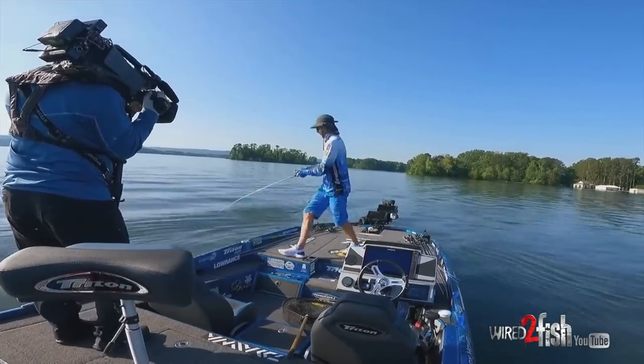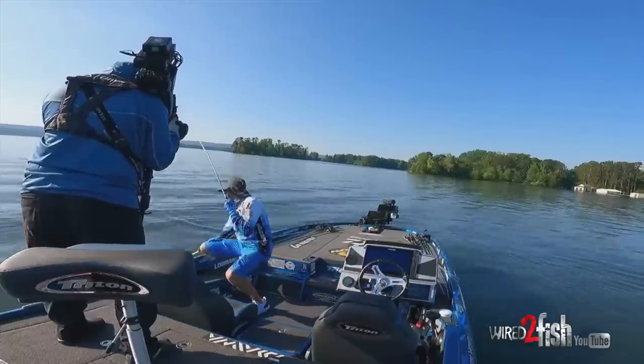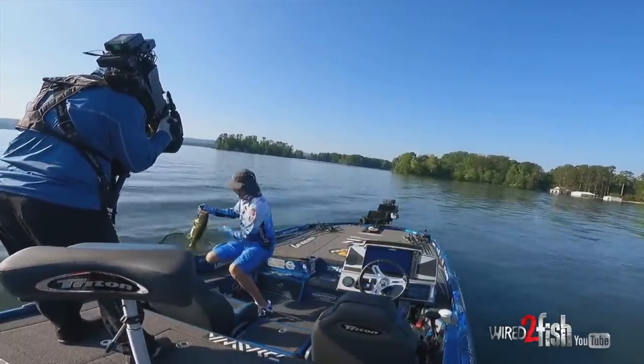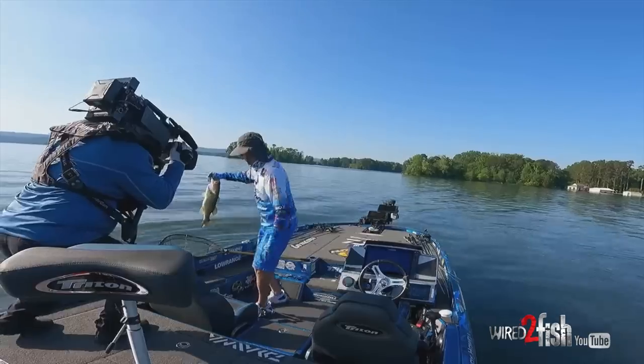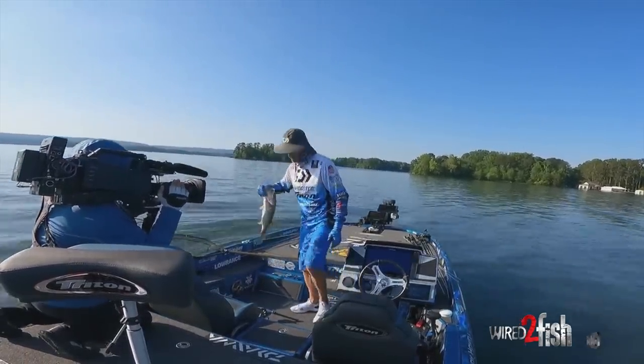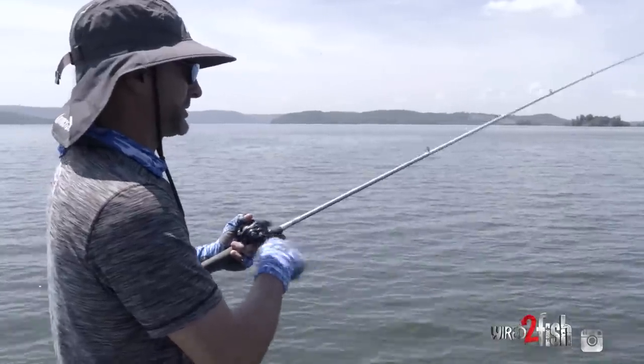Another pattern that I love that gets overlooked a lot is the bladed jig bite. The bladed jig is not just a spring or cold-weather bait, even though it's really good then. When a lot of people put that bait down, I keep throwing it — sometimes going from a half ounce to a three-quarter ounce to fish it a little bit deeper.